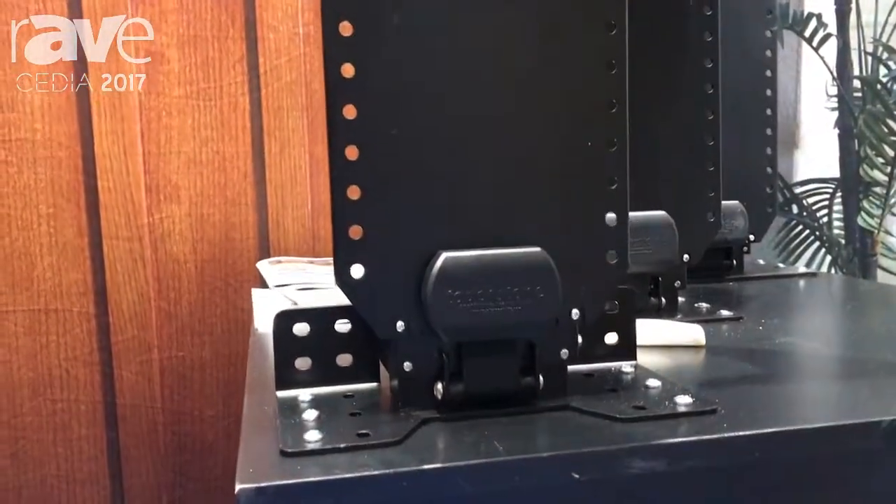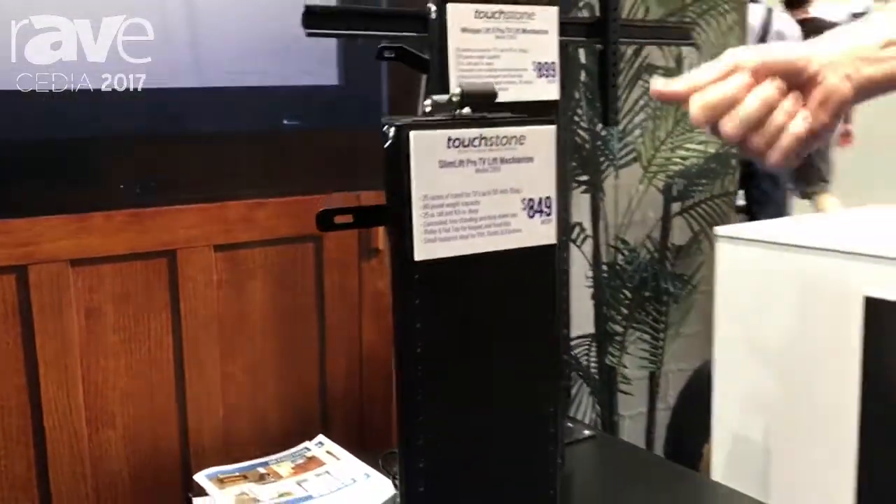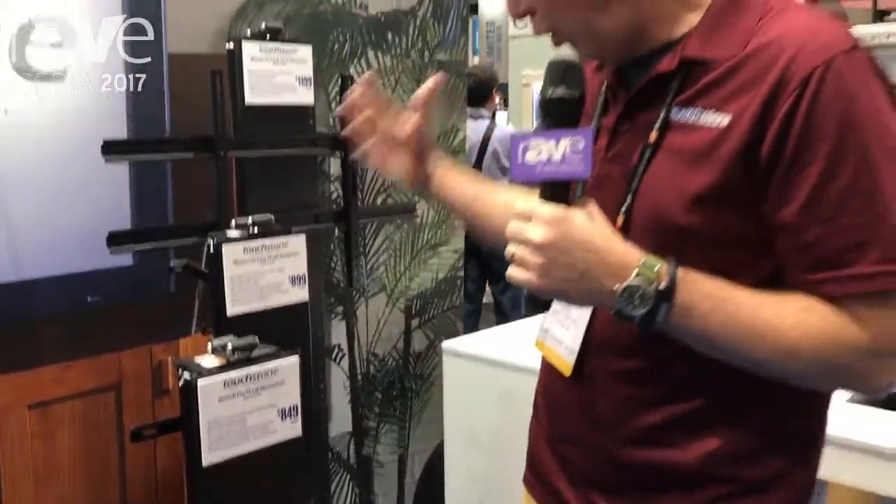You get a narrow lift depth and all the full features of our pro models: the IR/RF remote, all the features, the 12-volt trigger, and lift height memory — so if you're dropping your coffee maker every morning, it will still be in the same spot so you'll know where it's at.